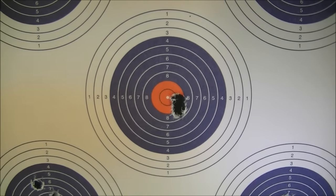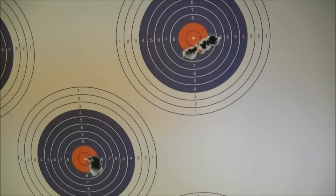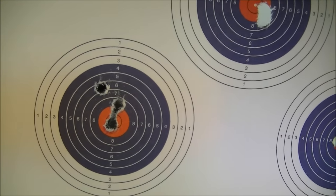I am more than happy with that. Three shot groups at 30 yards with .177 RWS Superdomes.